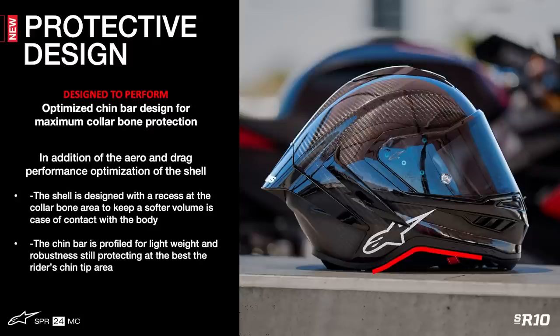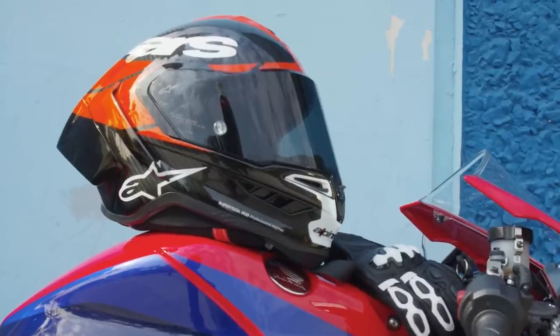Another outer shell design protection feature is the chin bar's profile, where the base area has been specifically sculpted to give a relief section. The bottom profile is raised to clear the collarbone, and instead of the hard carbon shell coming into potential contact with the collarbone, it's the softer EPP expanded polypropylene liner which extends beyond the helmet shell and is covered by a more flexible rubber compound. This design provides a reduced chance of collarbone injury, one of the more common injuries in motorcycling.